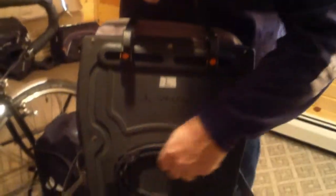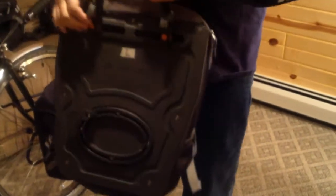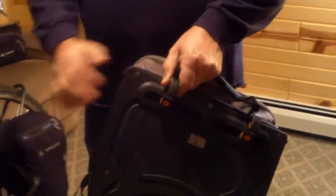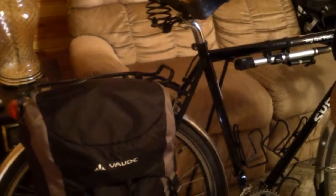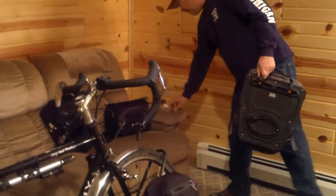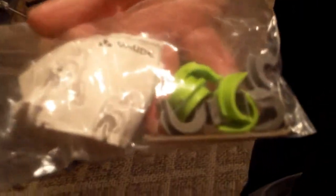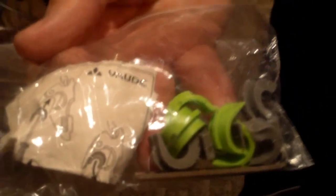You can adjust these however you need to. They come with different rubber inserts so it fits on different diameter racks. So you'd be set if you had a different style of rack — if you needed a little tighter or a little looser fit, you just change these inserts to make it work for your rack.